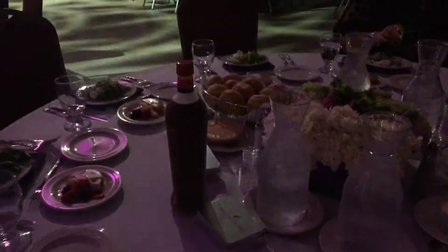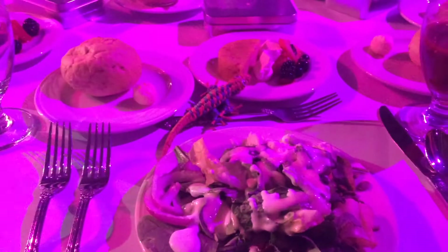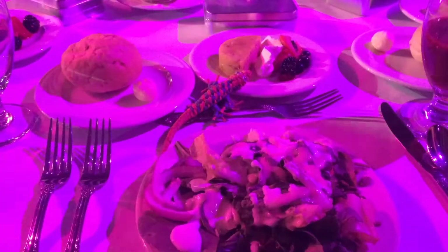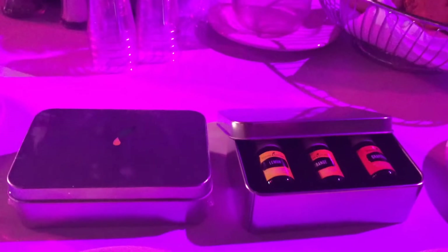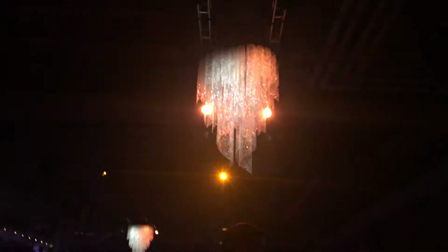Say hi to the waitstaff! The food looks good. There were oils inside this little metal box and we get to take them home.